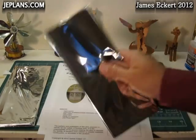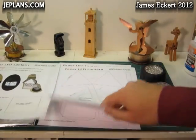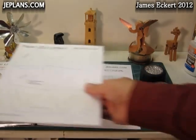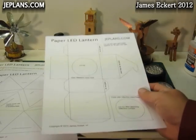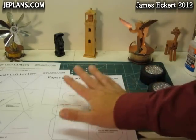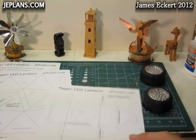I'm going to use some shiny foil to be the reflector inside and just some thick matte paper to make the lantern. I'll start by cutting out the part that's going to hold the puck light in the base of the lantern.